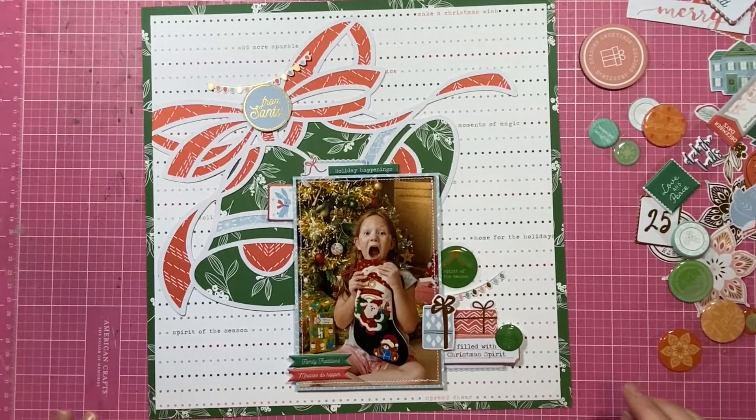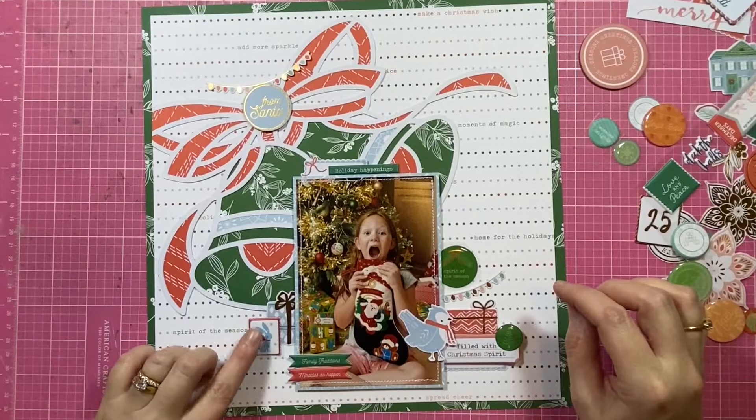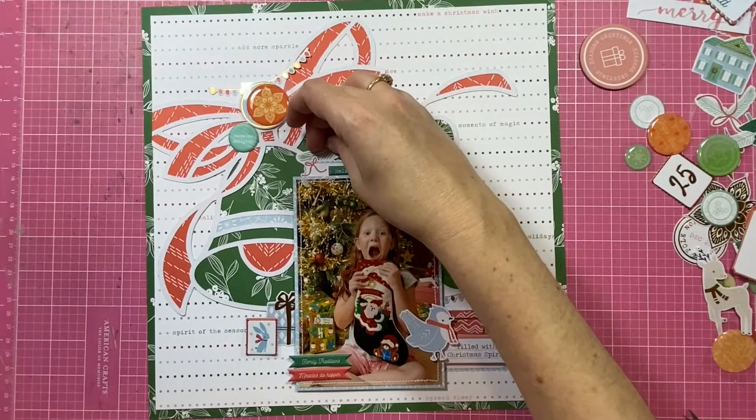I will end up with a pretty large cluster above the bow there in the background space above it. The main cluster is going to be on the right of the photo with that little tab that says 'filled with Christmas spirit' and then the present on top. And then for our visual triangle, we'll have a smaller embellishment cluster on the left — just a couple of little pieces to balance everything out.